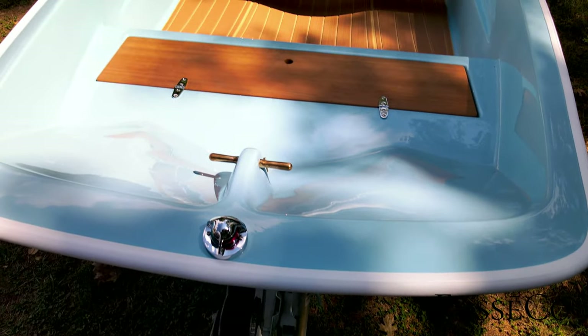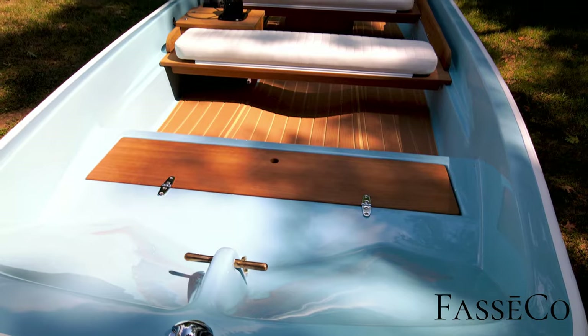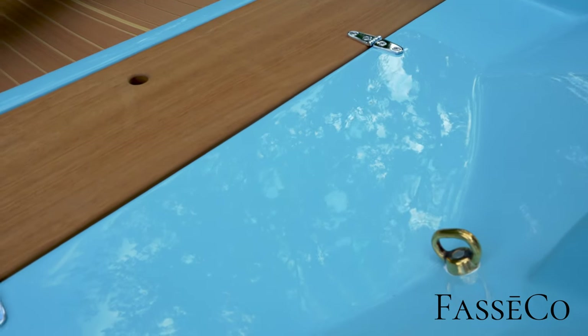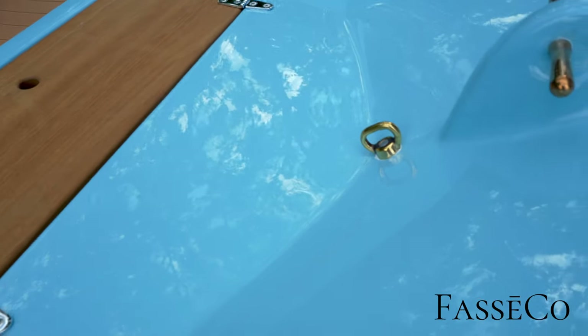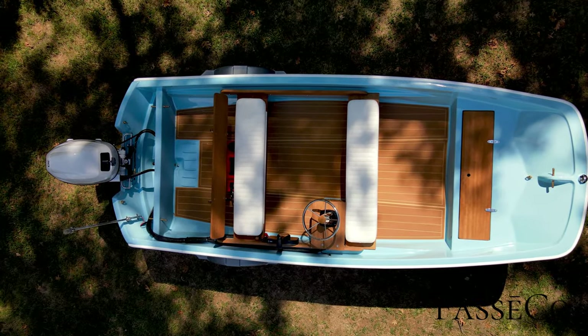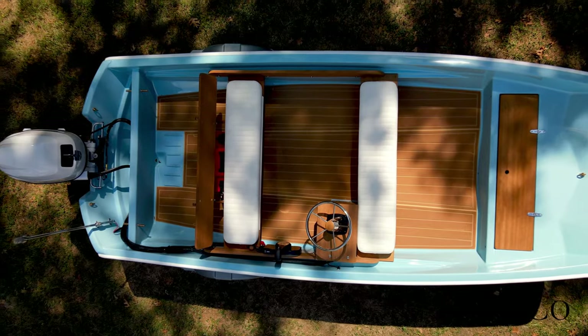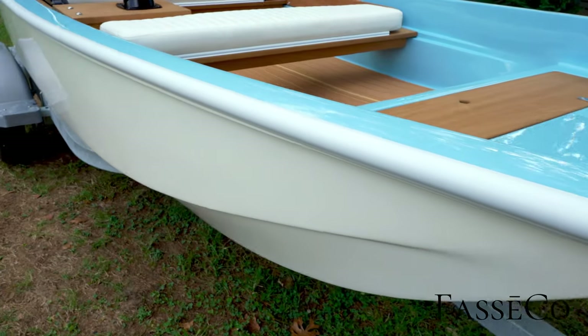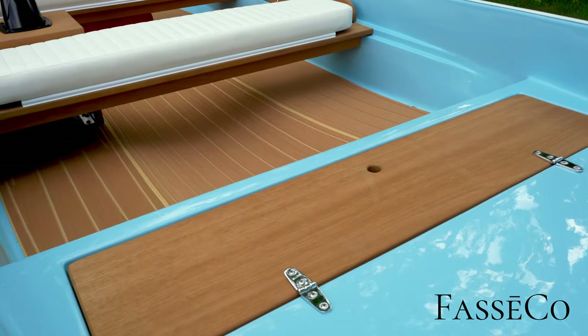Starting at the bow, we got a new chrome brass nav light with LED bulb, original brass Norman pin, and some new brass toe eyes. They really make it pop with this beautiful blue color — it's a little bit different than the original Whaler blue, slightly less intense.